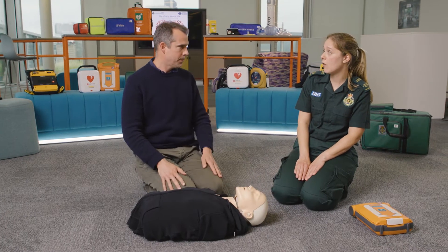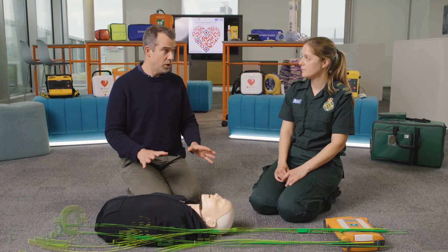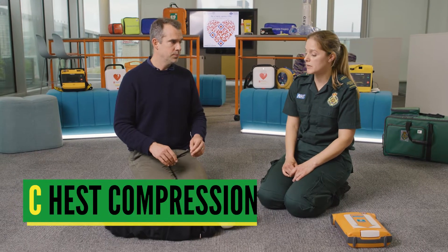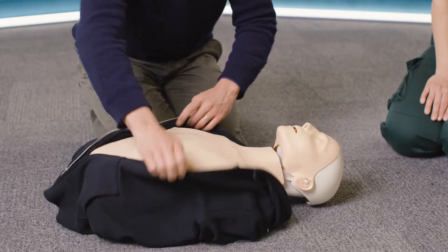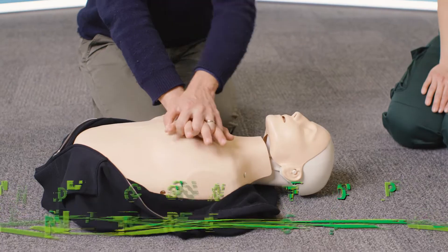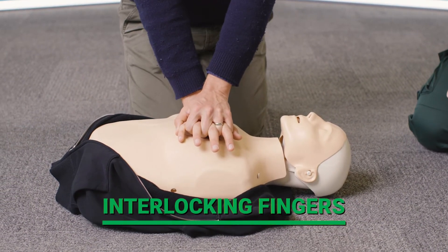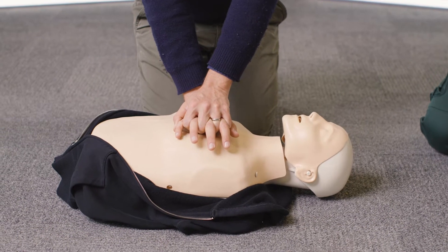If there's no breathing, or they're not breathing normally, you need to call for help on 999. Then we move on to C — chest compressions. We need to expose the patient's chest. Place one hand on top of the other in the center of the chest, interlocking our fingers, and push down hard and fast in the center of the chest, twice a second. Am I in the right position? Yes you are.